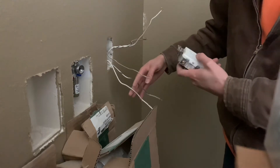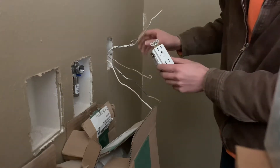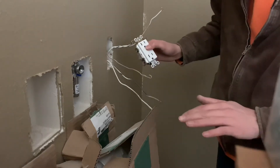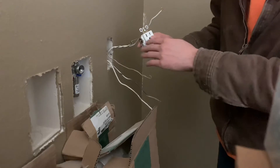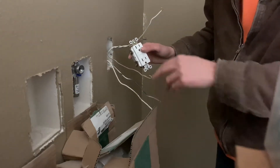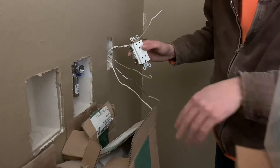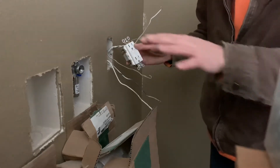Basically what that means is when this trips, it kills all the rest of the plugs in the room. So you don't have to have one of these at every single box — it protects the feed down the line. If you have seven plugs, they'll trip all seven at once. And then this is where you reset it, and then they all come back on from here.